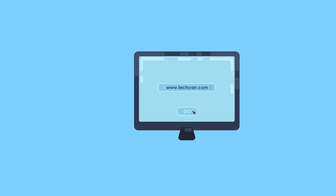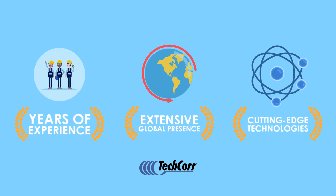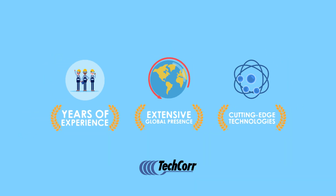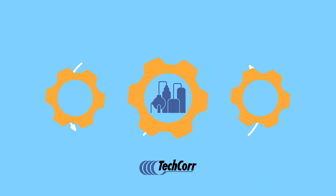Contact TechCore today to discuss our cutting-edge technologies and find out how TechCore helps its clients smoothly, safely, and cost-effectively manage their mission-critical infrastructures.